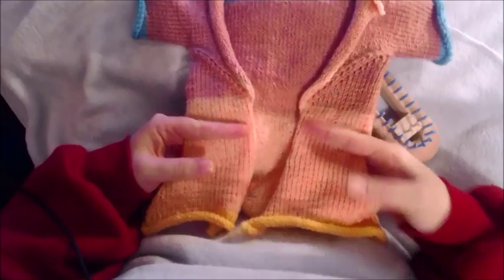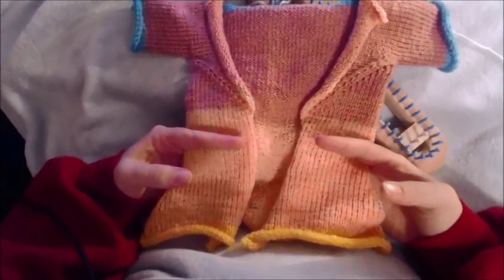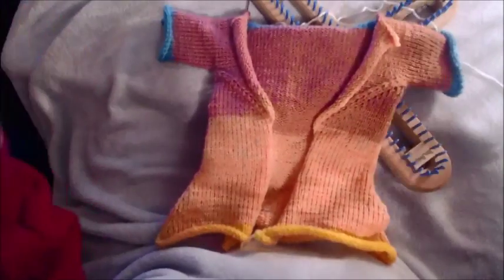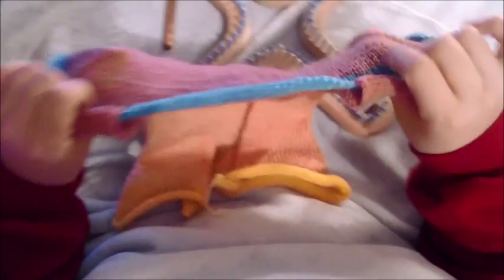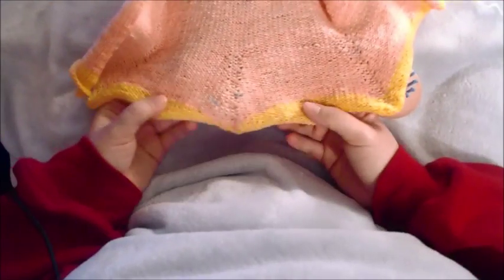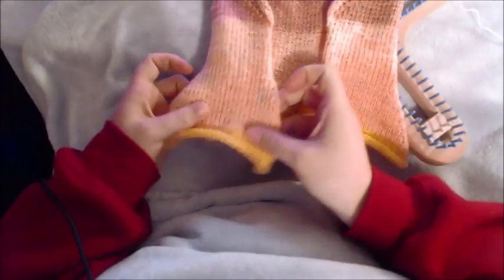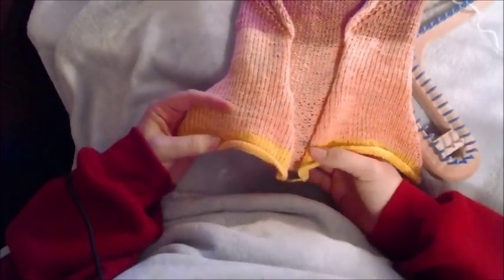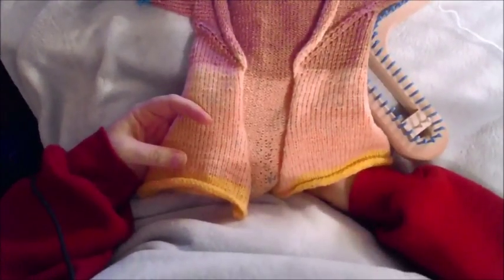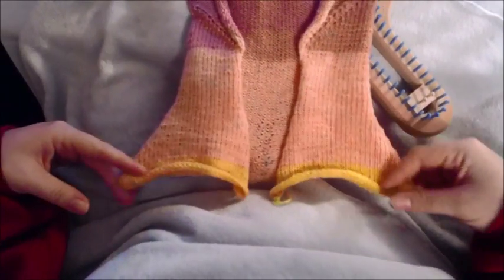What I'm going to be teaching you is how to make the sweater from here up. What makes it origami is that you're making one big panel and you're going to sew the shoulder straps together. The skirt part is an addition on this particular design and I've done a picture tutorial on how to do that, but I'm not doing a video tutorial on how to add the skirt part.